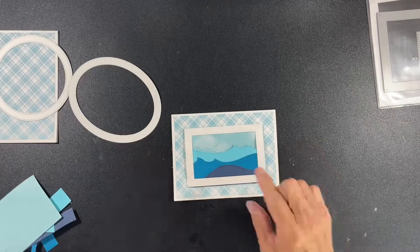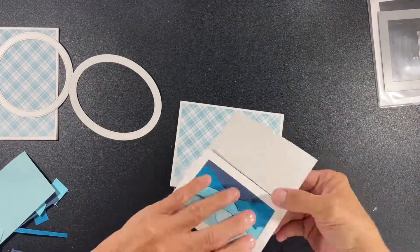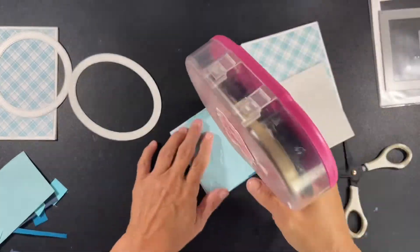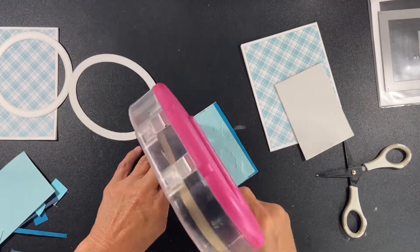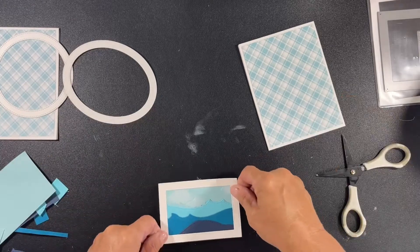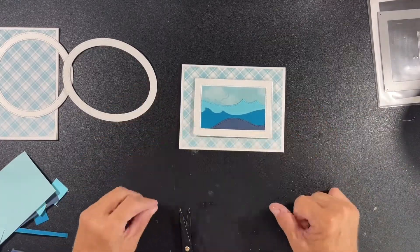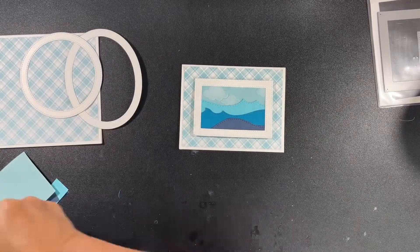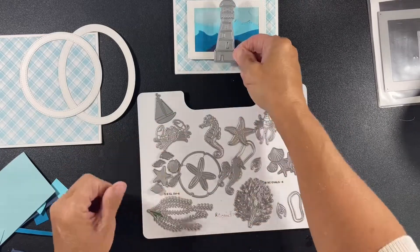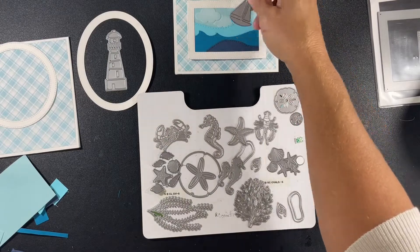Now I'm adding fun foam to the back. For this particular card, I'm using fun foam and attaching it with my tape runner to the back of the card. That's how I'm normally doing things lately. I've really kind of gone away from using the 3M double-sided tape because it's just so expensive, and if I'm going to show you videos, I want to give you ways that are less expensive. I did use the double-sided tape for one of these, but it's because I already had it.